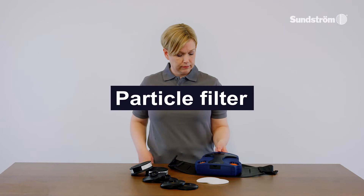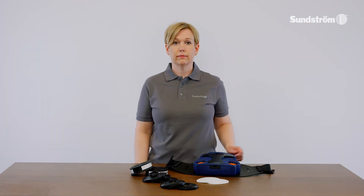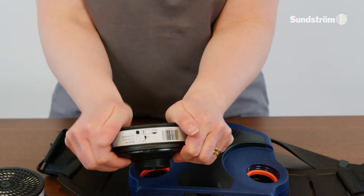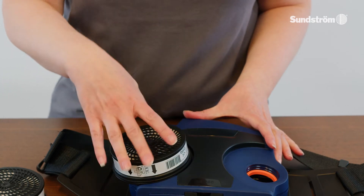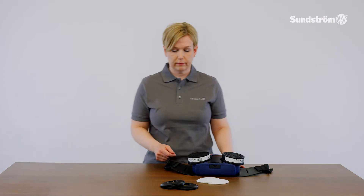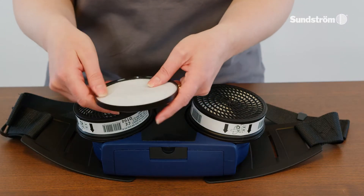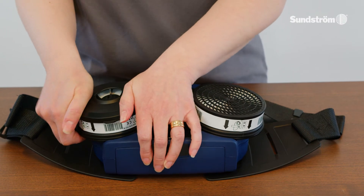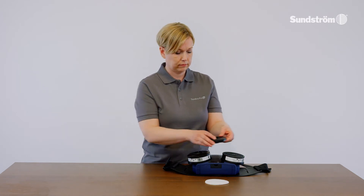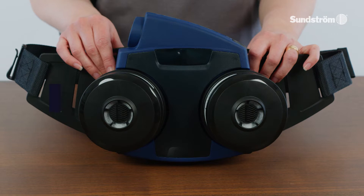Particle filter. Check that the gaskets in the filter mounting of the fan unit are in place and in good condition. Snap the filter onto the filter adapter. Do not press into the center of the filter — it might damage the filter paper. Screw the adapter into the filter mounting, then turn it about 1/8 turn further. Fit the pre-filter in the pre-filter holder and press the pre-filter holder onto the particle filter.